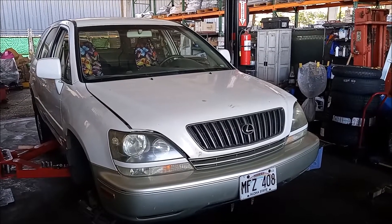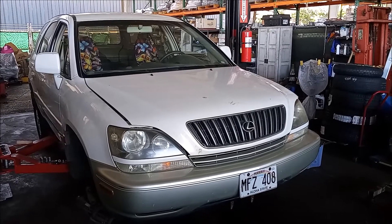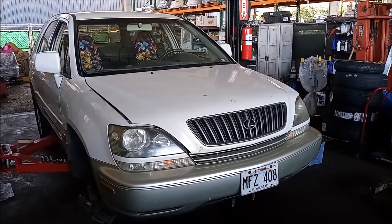This is a 2000 model year Lexus RX 300. This has the V6 3.0 liter 1MZ-FE engine.